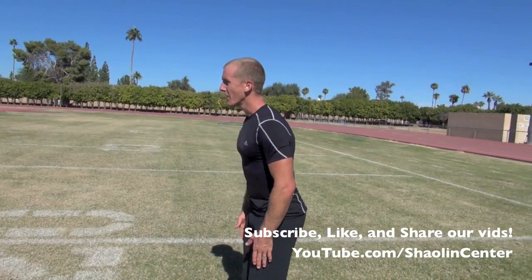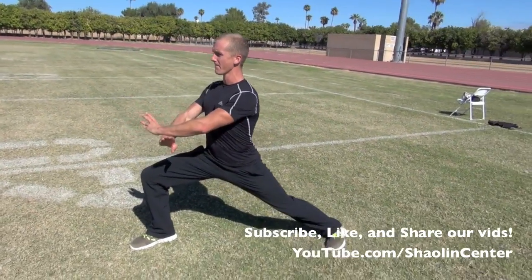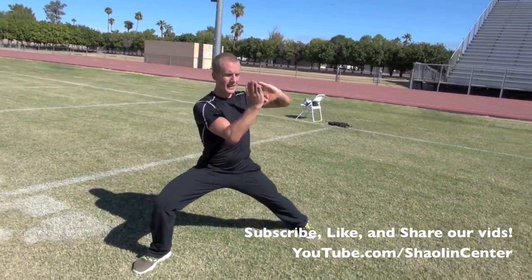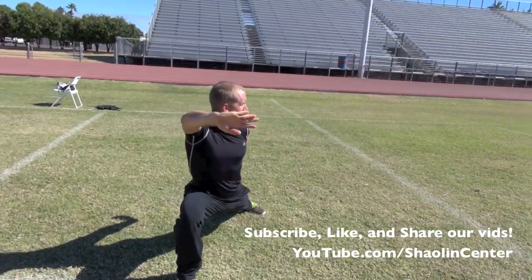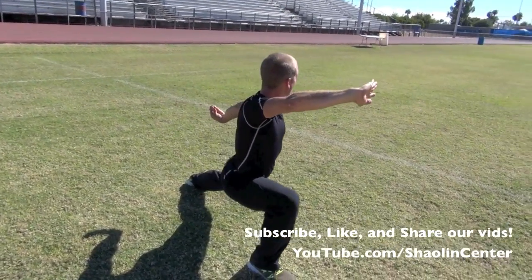Our beginning position — we bow, step out with the right side forward and cross our hands down, cross them high, circle and chop them left and chop them right. Notice how flat my front leg is. Then hook and beak behind and chop forward. My hands are really outstretched and my legs are lunged forward.